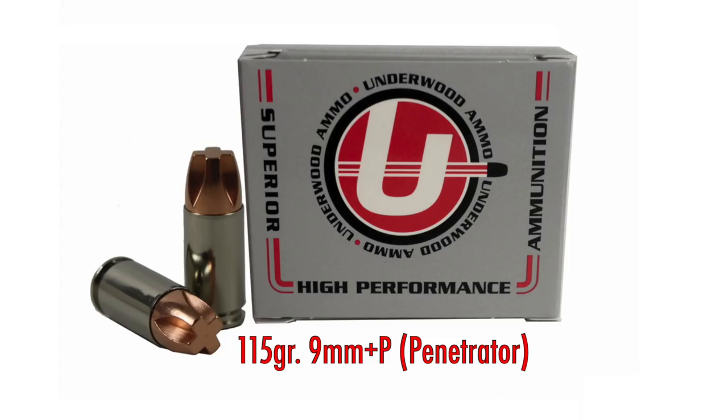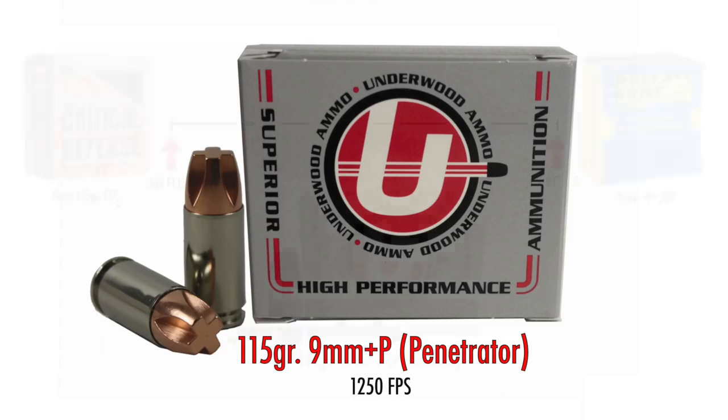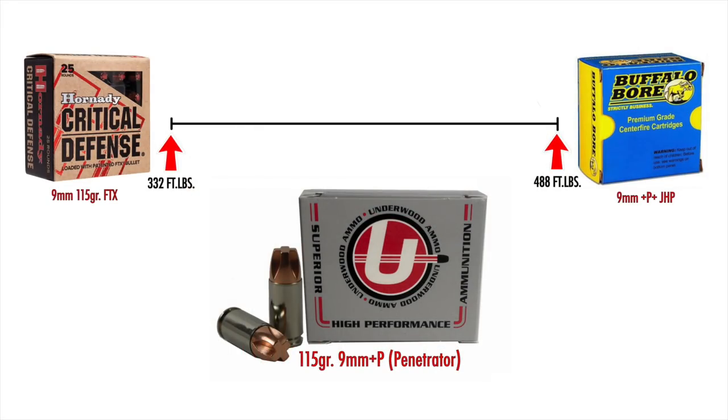Number one is also from Underwood — the Extreme Penetrator in 115 grain, but the nine millimeter +P rather than +P+. It still moves at 1,250 feet per second, coming in at about 400 foot-pounds at the muzzle. The main reason this beats the +P+ version: it is softer shooting, easier to control, still performs very well, and you're not voiding gun warranties or adding extra wear to your guns. That's why this round is number one on my list.